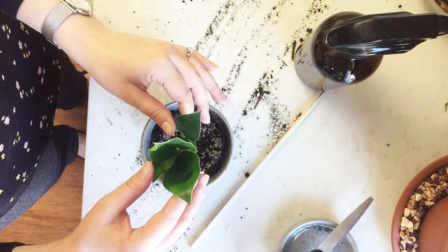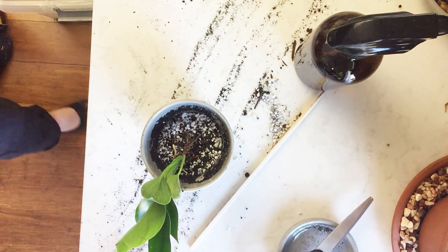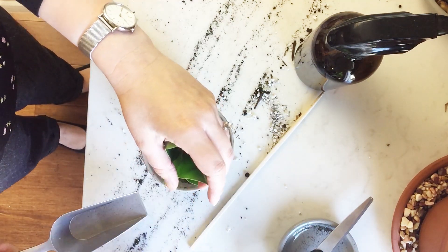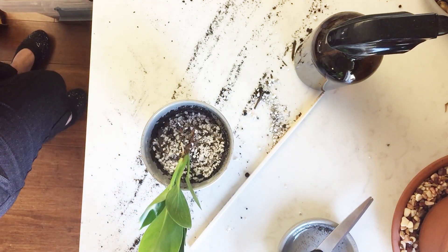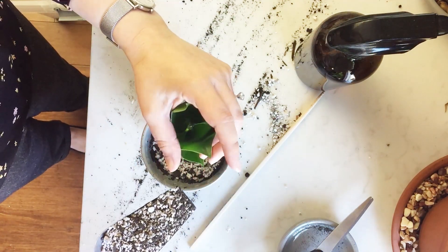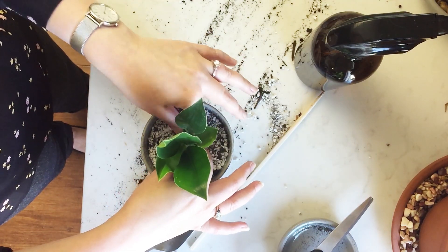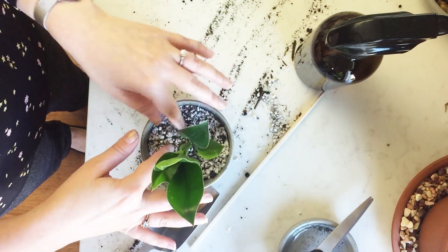I'm moving away from synthetic fertilizers mostly because a lot of the plants that I have are very sensitive, and you can get fertilizer burn — you end up seeing that in damage to the plant, you see it in the leaves, and it's something I really want to avoid. Less and less I'm using synthetic fertilizers and more and more I'm using things like worm castings. The nice thing about worm castings is you can't use too much — you're not going to get any burn on your plant from it, so you can kind of go wild.